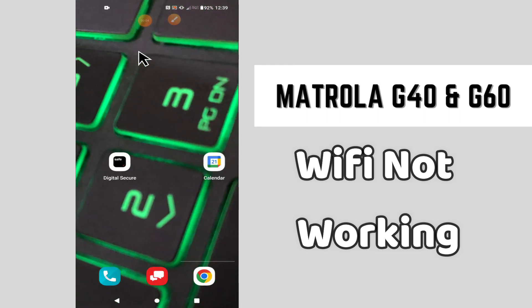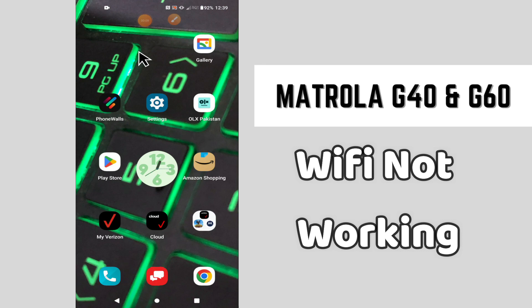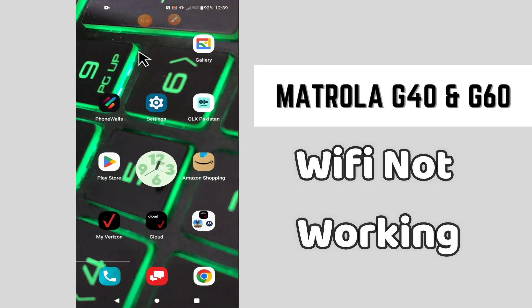Hi everyone, hope you are fine. Welcome to my YouTube channel. In this video I will tell you about the Wi-Fi problem in your phone — Motorola G40 and G60. If your Wi-Fi is not working or not connecting, I will tell you how you can easily fix it. If you are new here, don't forget to subscribe and press the bell icon. Now let's watch the complete video and learn how you can fix this issue in your phone.